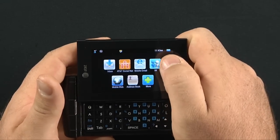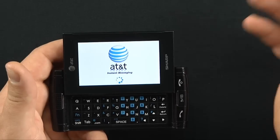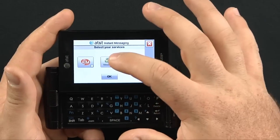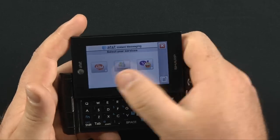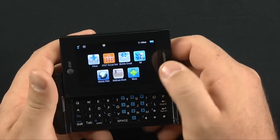Instant messaging is available through different clients, but it is available at extra cost through AT&T, which is a little disappointing. You have AIM, MSN Messenger, and Yahoo. You just pick which one you want — you can pick all of them and hit OK.